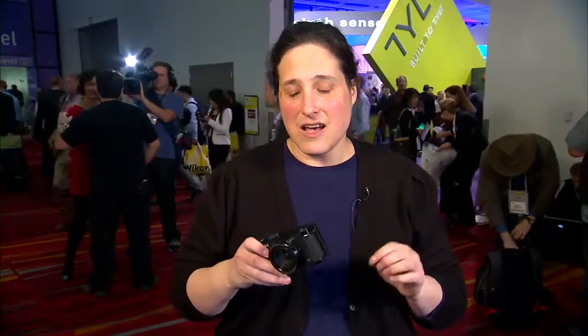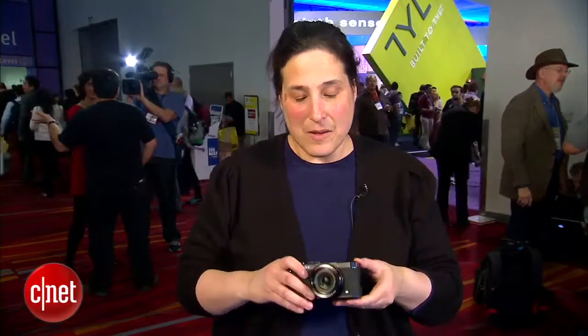That said, the sensor — unfortunately they went with a backside illuminated sensor, which to me isn't really a great enthusiast sensor. It does well in low light and tends to not be so great in good light, but the camera itself is nicely designed.